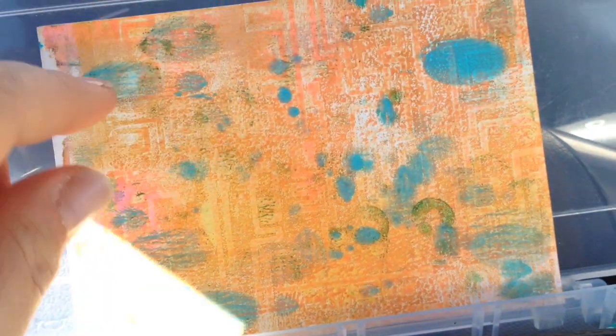Hi guys, today I'm going to start drawing with this jelly print — isn't it cool? Can you see all the patterns and colors in it? If you don't know what a jelly print is, I will put the jelly print playlist at the end of this video so you can check that out.